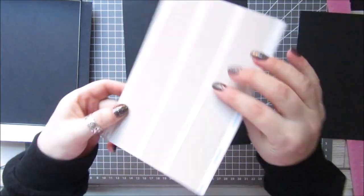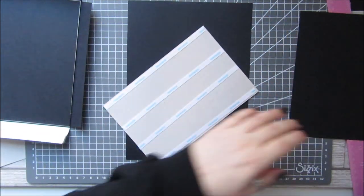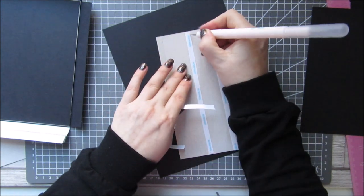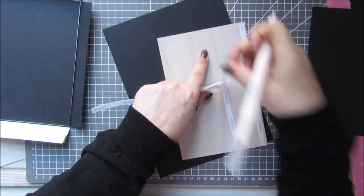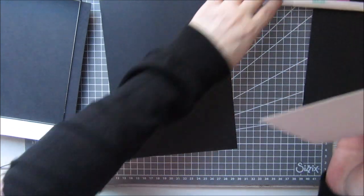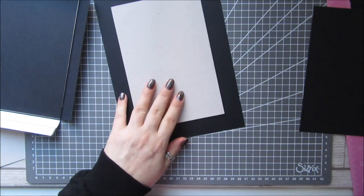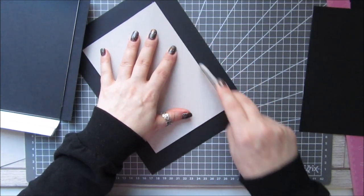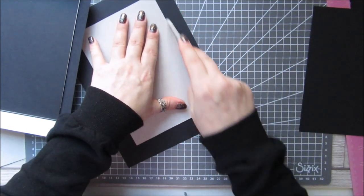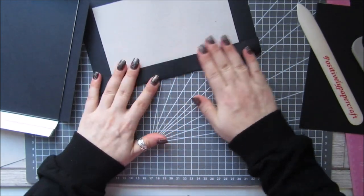All we're going to do is have tape on the back, and we're just going to put it on where we think we've got an even spacing, then just peel the backing off the tape. Then I'm going to stick this down onto here, take a bone folder and just score a few times around the outside, then we're just going to fold it up and burnish it.